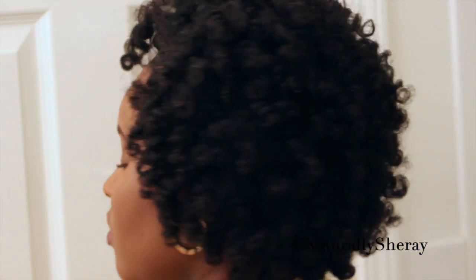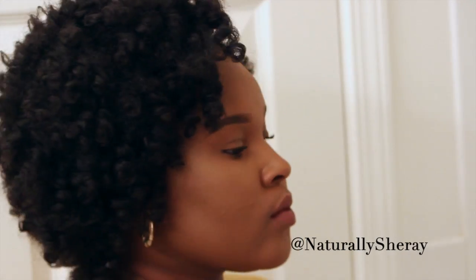Of course, I had to go beat my face because I was going out with my hubby that night. These were the end results by the end of the night — yes, I did get a little frizz, but that is perfect for this hairstyle.